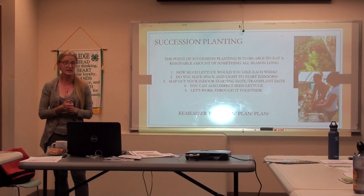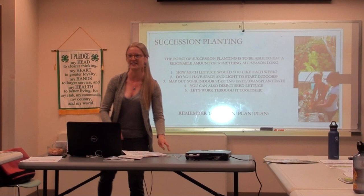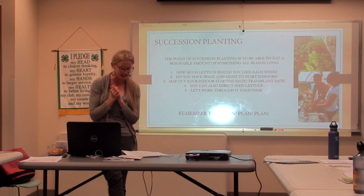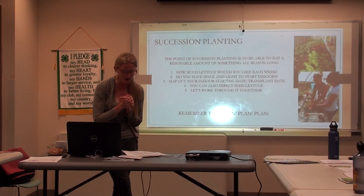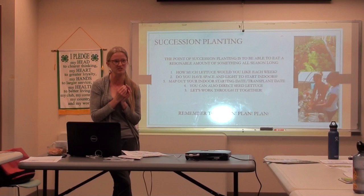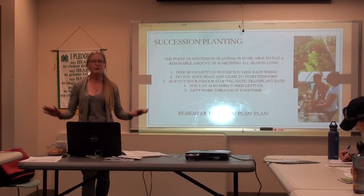Does everyone have their lettuce packet and calendar? First, I want everyone to write down our last frost date of the season. Does anyone know the last frost date? June 20th — everyone circle June 20th. Father's Day is a good fallback. If you plant after Father's Day, you're totally safe. But we're graduate gardeners, so we might extend that a little bit. The other important date is our first frost date — August 1st, pretty much. I'll put August 3rd.